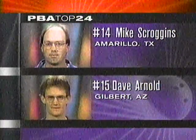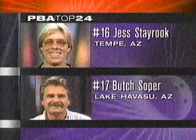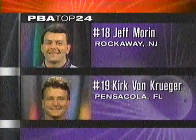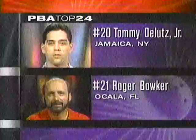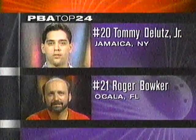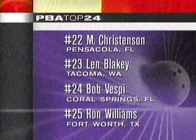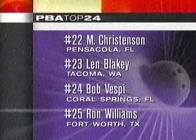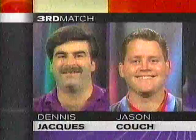In fourteenth — Mike Scroggins, a fine left-hander. Fifteenth — the quiet man, Dave Arnold. Jess Dayrook is having the best year of his career, having won twice already. Butch Soper in seventeenth. Eighteenth — Jeff Morin, a new face. Nineteenth — Kirk Von Krueger. Twentieth — Tommy DeLutz looking for his first TV appearance. Roger Bowker loves these Columbia tournaments — won this title in 1992. Mike Christensen from Pensacola, Florida; Lenny Blakely from Tacoma, Washington. And in our next match: Dennis Jakes, red hot, taking on fine young left-hander Jason Couch.